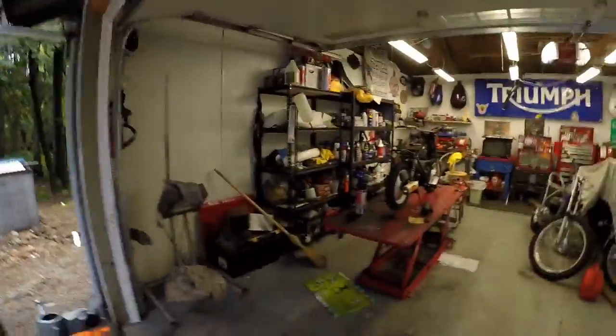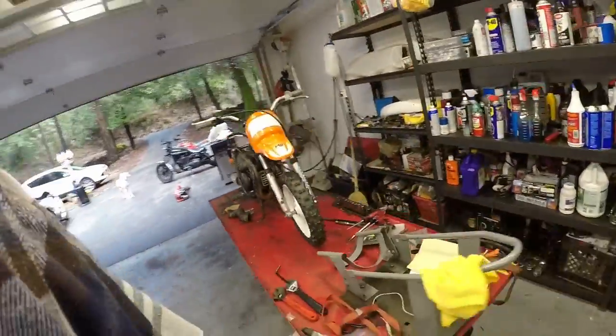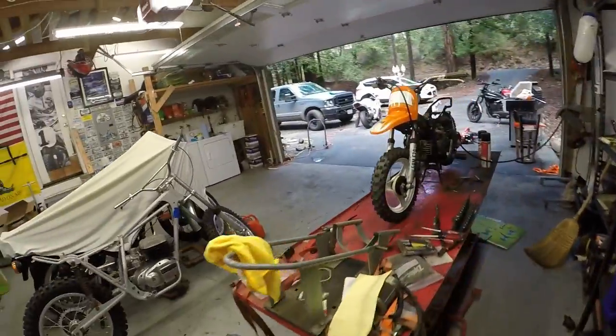First thing on the list of to-dos is we need to finish the PW50. Last video we were playing around with the tuning. Let me show you what we got going on here. So here she is — I got the fuel bottle hooked up to her and I got it running pretty good.